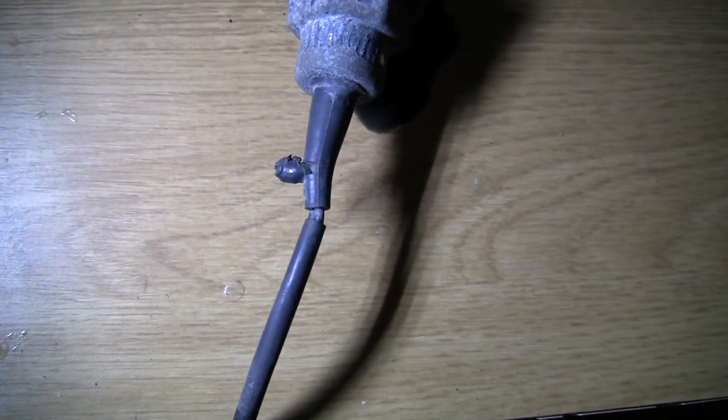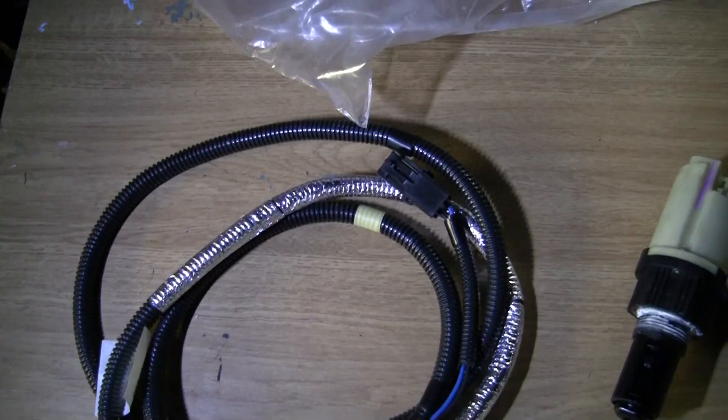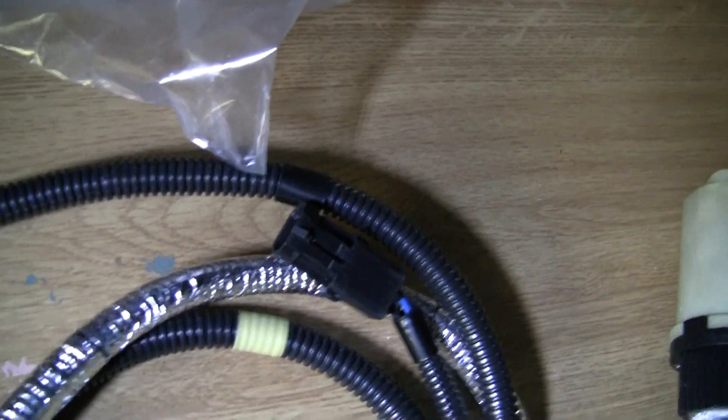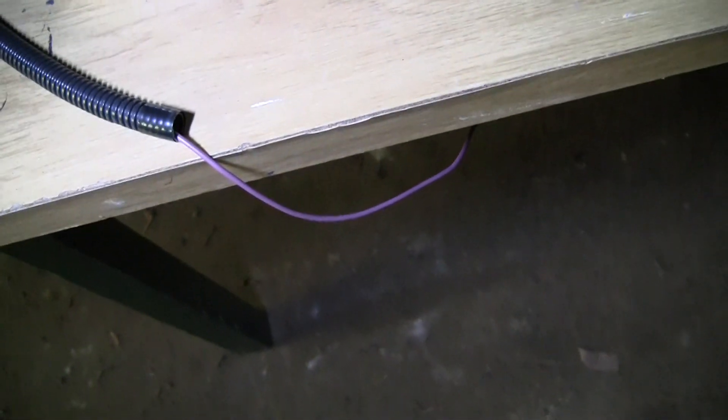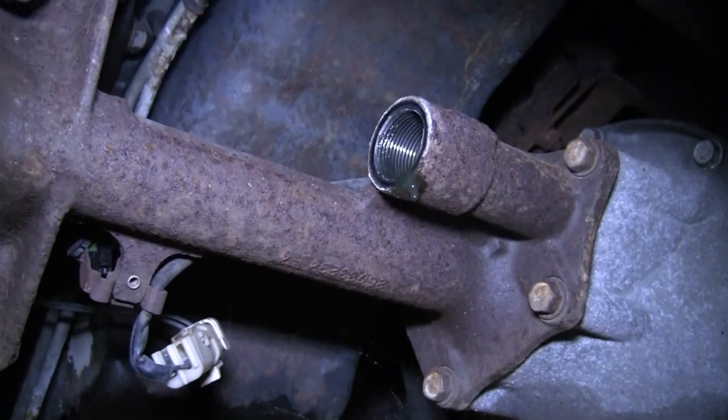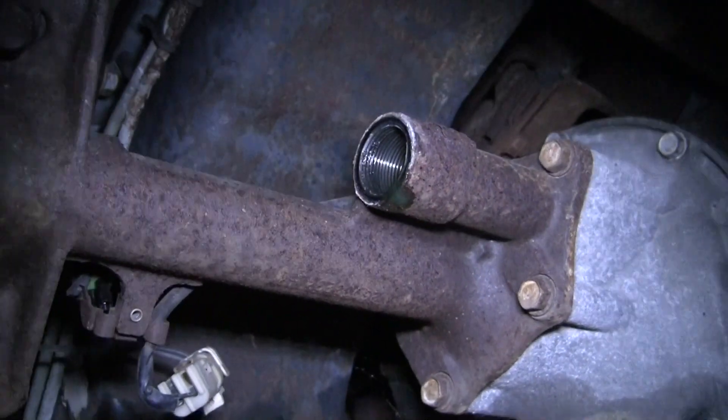Here's the new wiring harness. There's the plug that goes to the actuator, there's a plug that goes to the old wiring harness, and then there's also this wire down here that we have to run back to the transfer case to connect into power back there.